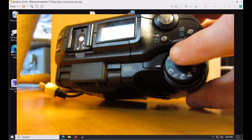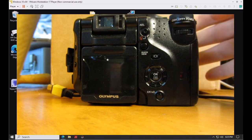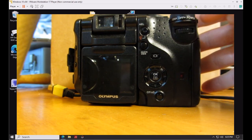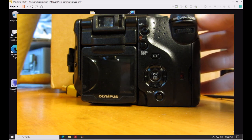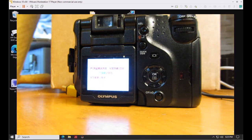Set the mode dial correctly to playback mode. When you turn the camera on, it will detect the firmware folder and ask if you want to upgrade. Press the OK button on the back of the camera to proceed with the upgrade.